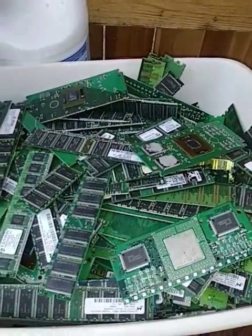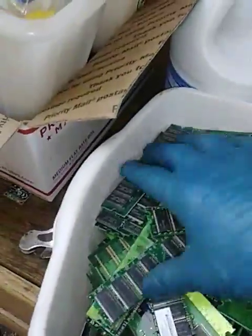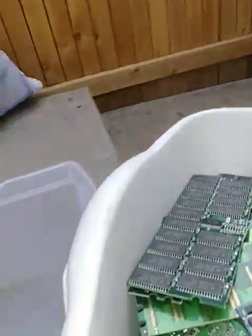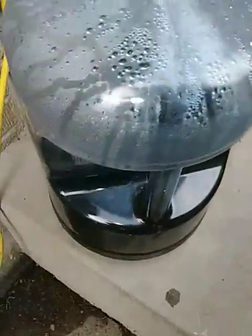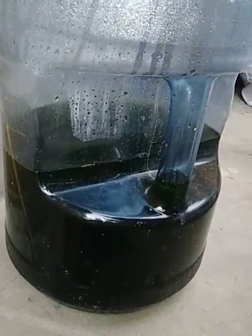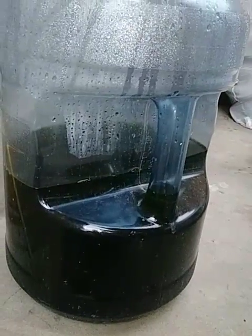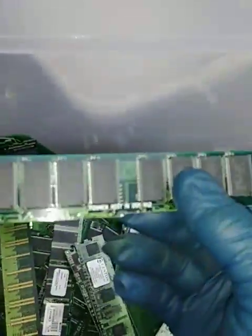So this is the 10 pounds of chips, a few slot cars, and a whole bunch of RAM. What I do is I remove the fingers off, dump them into my container. This five gallon bucket has HCl diluted, and it's what I use to remove the chips from the solder.